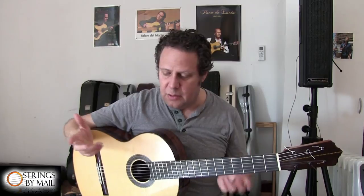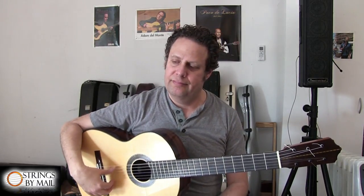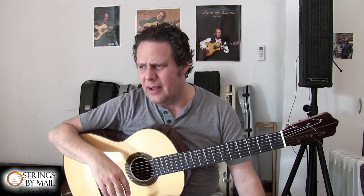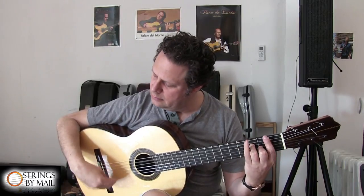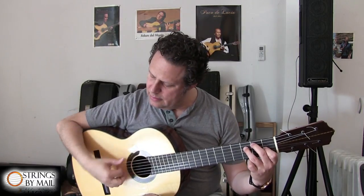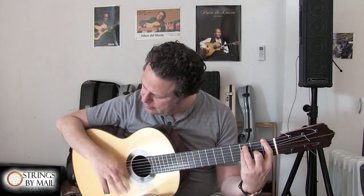We have rest stroke and free stroke — those are the two basic strokes in both classical and flamenco. However, in flamenco the thumb is very, very developed in terms of its usage, its dynamic range, its variety of techniques — of course when it comes to Alzapua, which is this kind of technique, and also when it comes to Rasgueado. So here already we have at least four different uses of the thumb.